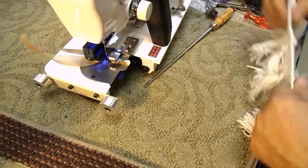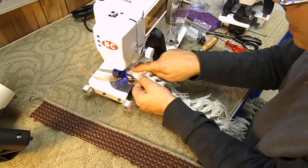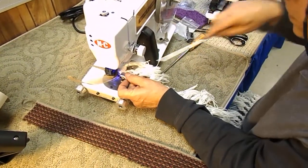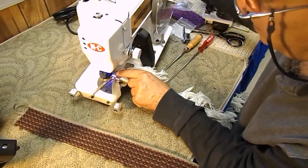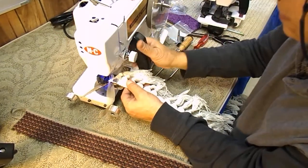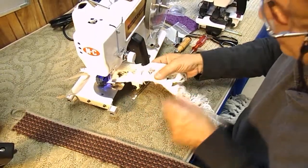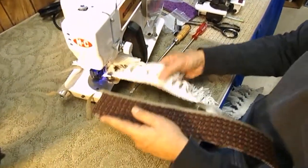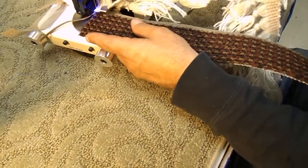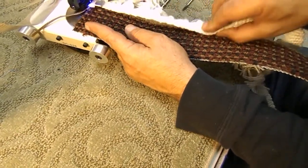Now, the way you start it is you start the fringe first. Lift your feed wheel, put your needle up, put your fringe under, drop your feed wheel, and sew a little bit of the fringe. Then take the carpet that you're going to sew the fringe onto and put it under here. Push the carpet up to the feed wheel.